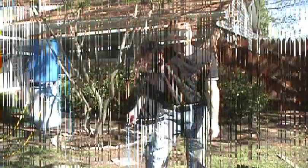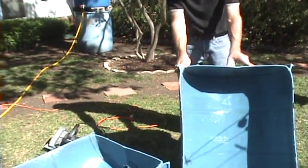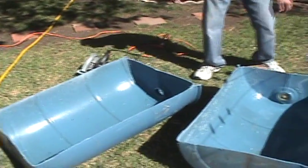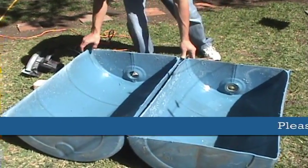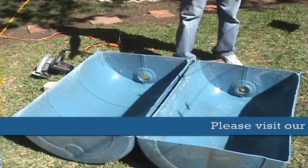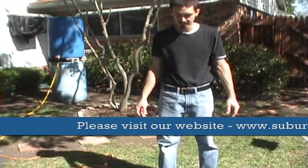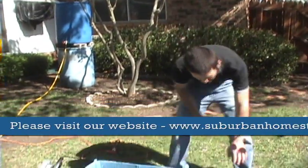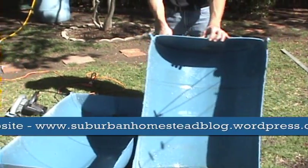And there you have it — we have our two halves of the 55-gallon drum. Now we are going to set these on our pad where we have our other containers for the gardening. Put some bricks under them, fill them with dirt and grow some vegetables and herbs in it. You'll probably want to wash all the plastic dust out of it from the cutting.